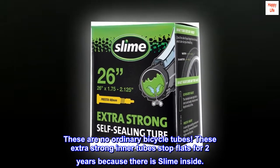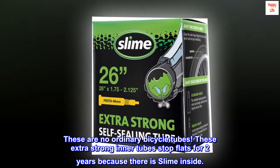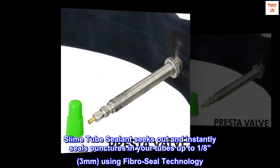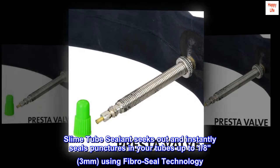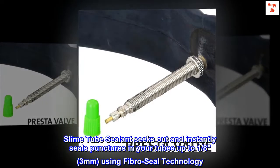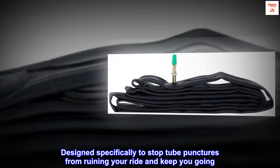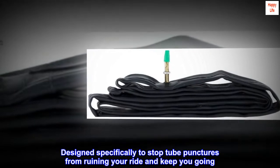These are no ordinary bicycle tubes. These extra-strong inner tubes stop flats for two years because they have slime inside. Slime tube sealant seeks out and instantly seals punctures in your tubes up to one-eighth inch, three millimeters, using FibroSeal technology — designed specifically to stop tube punctures from ruining your ride and keep you going.